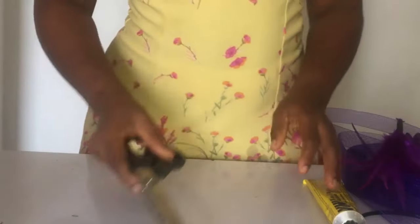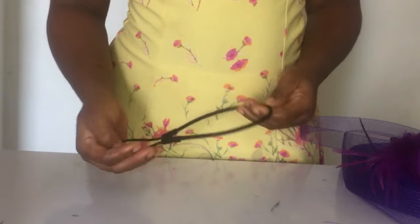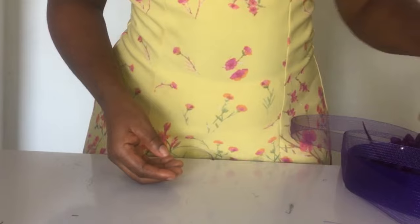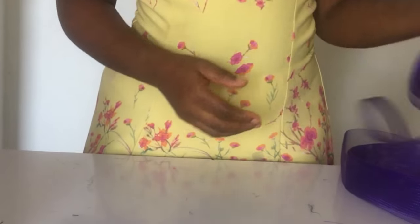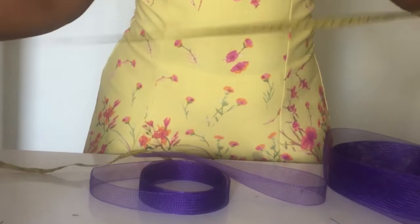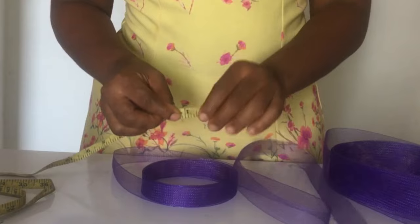You'll be needing your scissors, your UHU gun, your alice band with your elastic band already attached to it. You'll be needing the spiking feathers. You'll be needing a flower — now we have two because I'm going to be using one to make another one; you'll see the picture at the end of this video. Then you have your stiff crinoline — this particular one is one inch.